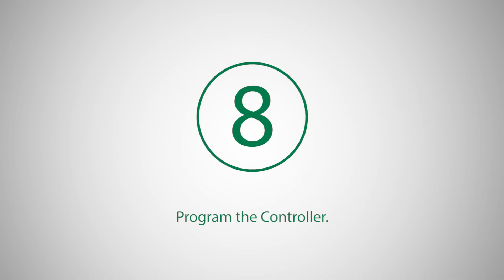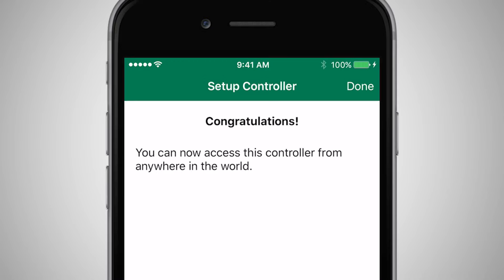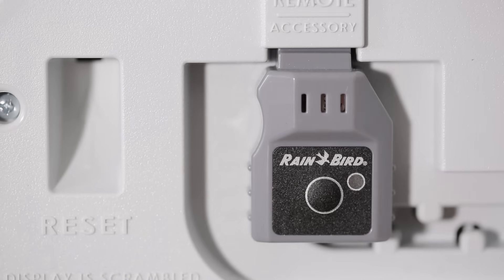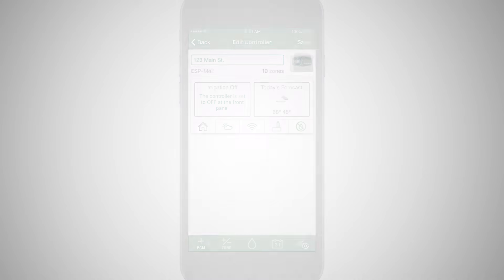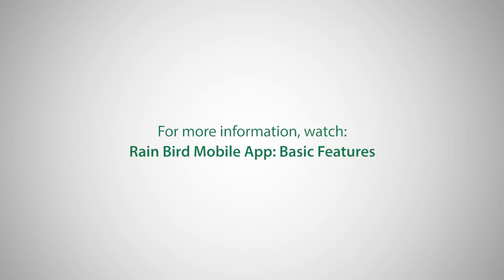Once the Link Wi-Fi module has successfully connected to the Wi-Fi network, the light on the module will start to blink green. Click on the controller card and configure the controller and its programs as needed. For more information, please watch the Rainbird mobile app basic features video.